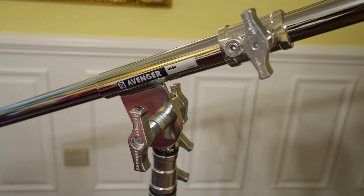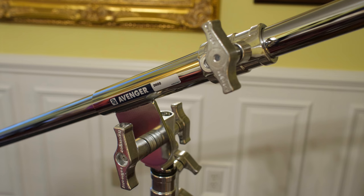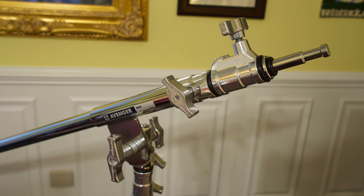All in all, I am happy with the Avenger product line. I do also like the Matthews product line. I'm waiting for the Matthews Magic stand to be back in stock — that's probably going to be the last stand I buy to round out this set. I now have three, and if I get the Magic stand, that'll be four. For most of my shoots, I'll have enough capability to put lights where I need them.